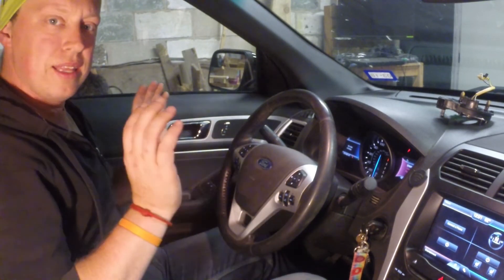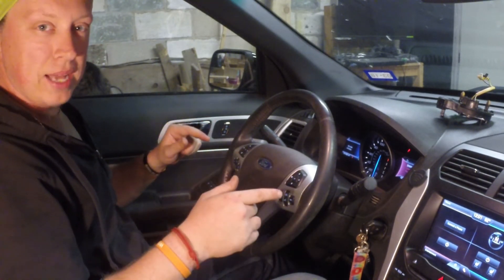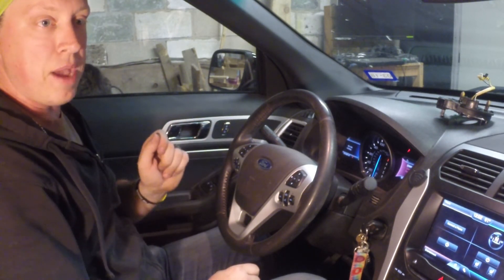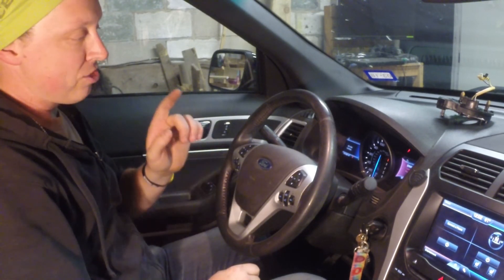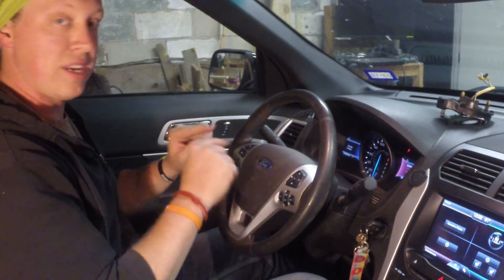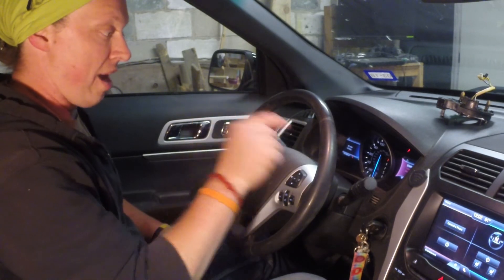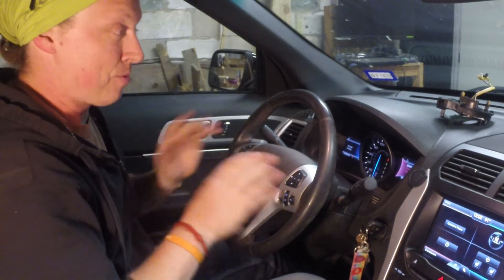Great news — not only do we have steering wheel controls back, but the airbag light is off! Part of that might be from disconnecting and reconnecting the battery, so there's a chance the light could return as modules boot up. But previously disconnecting and reconnecting the battery didn't clear it — the airbag light was consistent every time. Now the car can read the airbag because the clock spring is no longer an open circuit, so it looks like we fixed both the airbag light and the steering wheel controls.